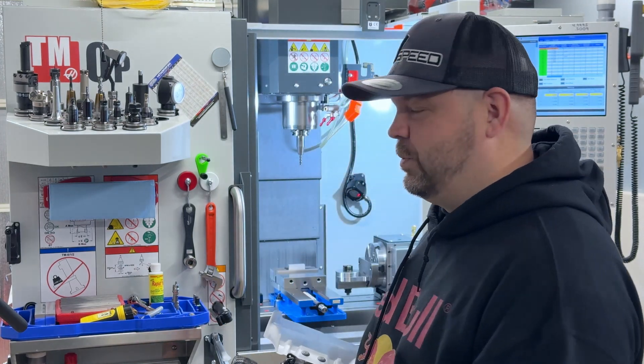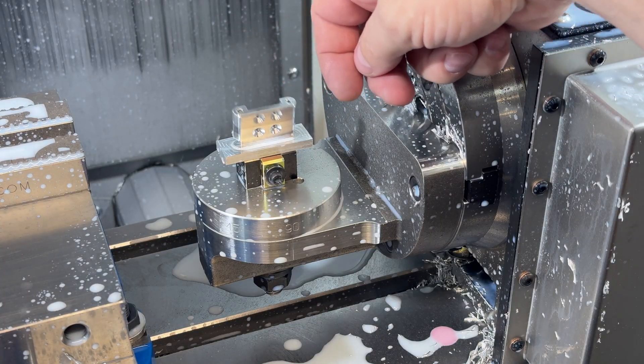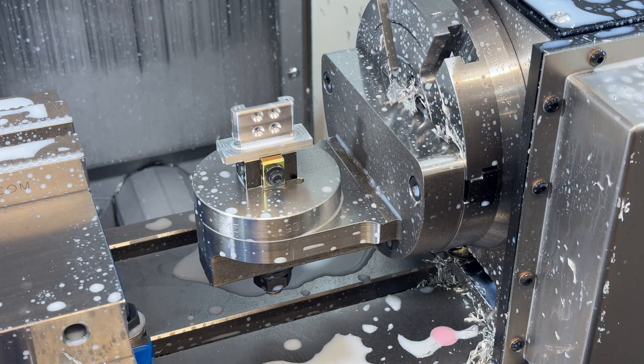Come on, look over my shoulder and I'll show you guys exactly how we do this. The first step would be showing you the fixture and the idea of how it works. Then I'll show you some of the material, then the parts we made, then some cutting footage, and we'll call it a day.